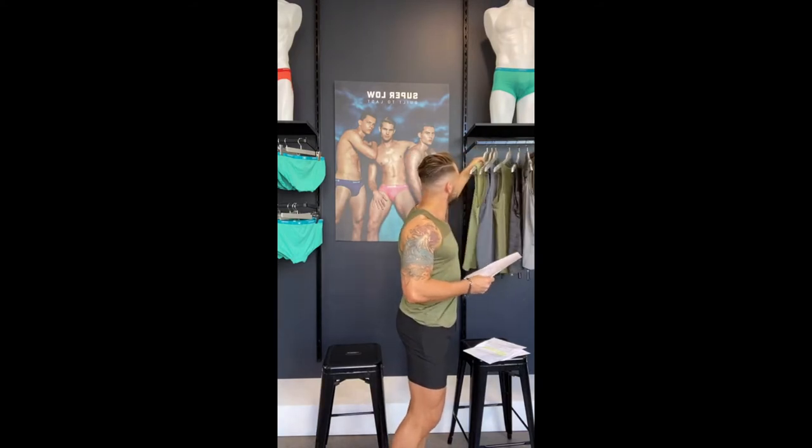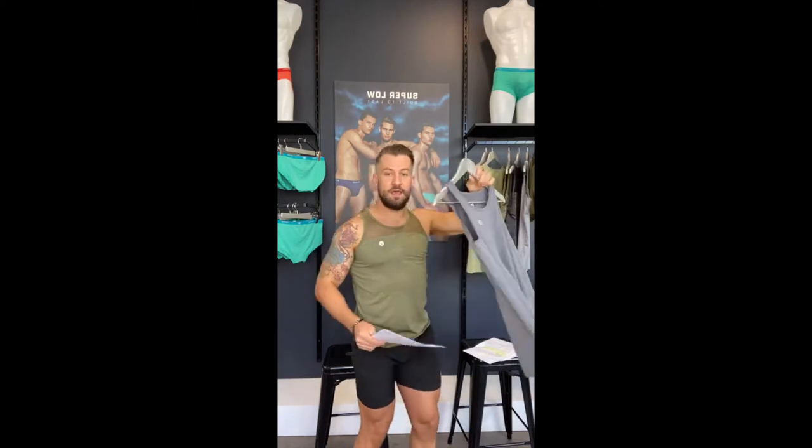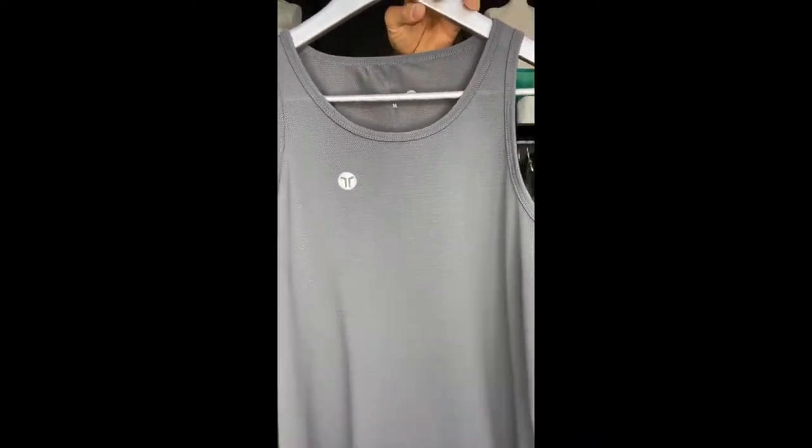This one here is the Aero Mesh Tank. As you can see it's completely the same fabric the whole way — it's not the two-fabric style. There's no mesh panel here; it's actually a different fabric — more of an activewear singlet kind of gym fabric.